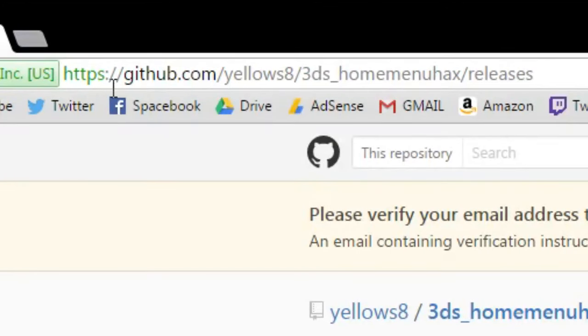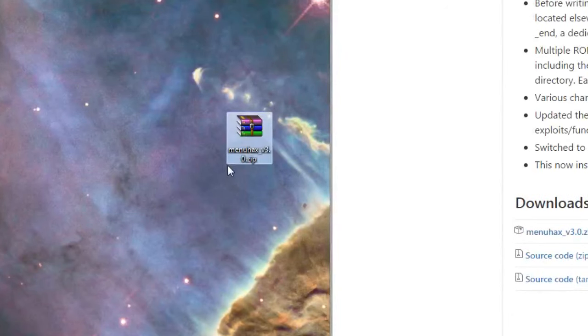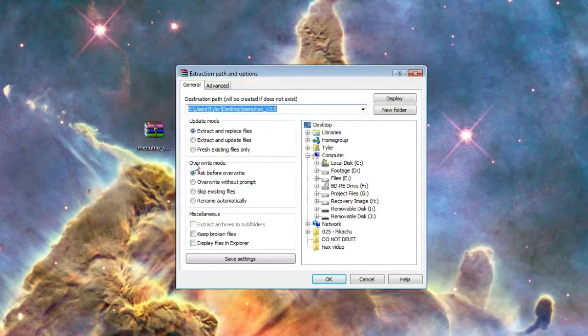Our first step is to go to the link that is visible on the screen or in the description below, and then scroll down until you find menuhacks3.0.zip. Download that folder and drag it to your desktop. Now you want to extract the files so you have the raw folder — right click on the file, select extract files, choose your location, and click enter.